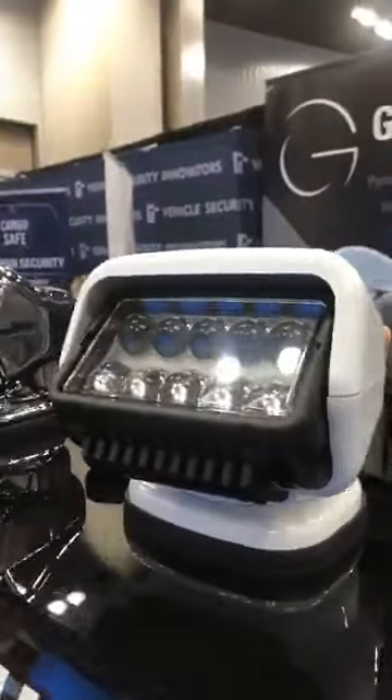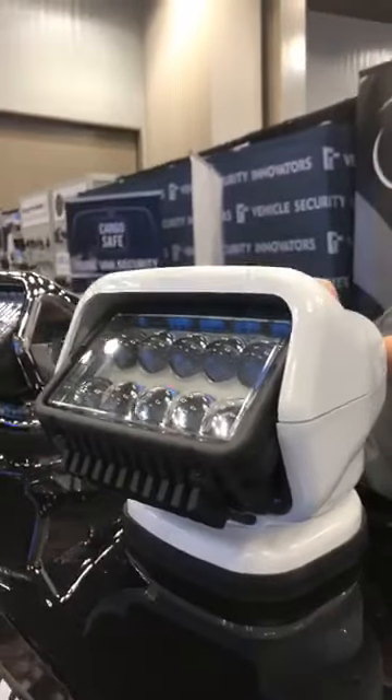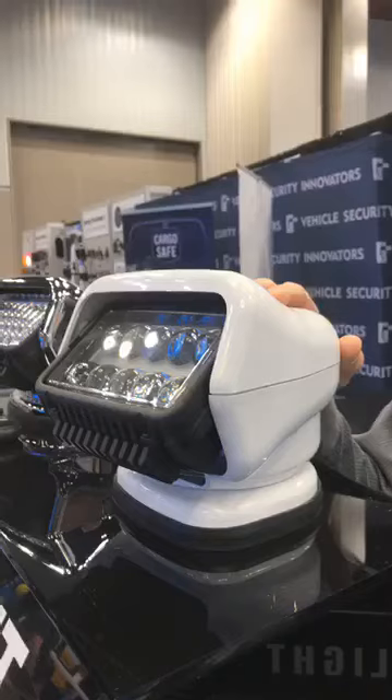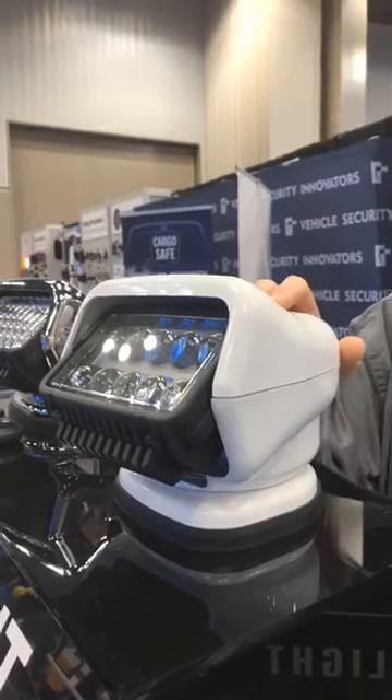In Indianapolis here at the GoLight booth, Trevor from GoLight showing what's new at GoLight. One of our big advancements this year is the introduction of the Stryker ST series of lights. This is an improvement on our existing line of Stryker lights.